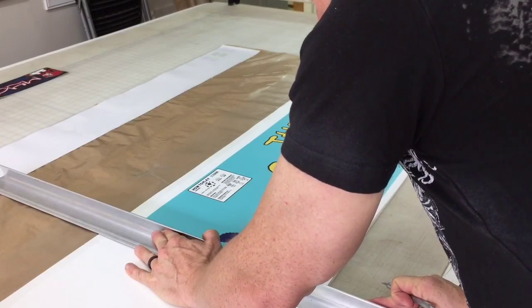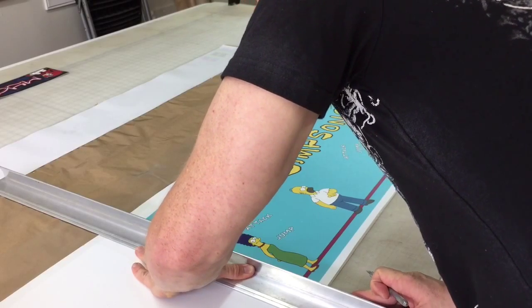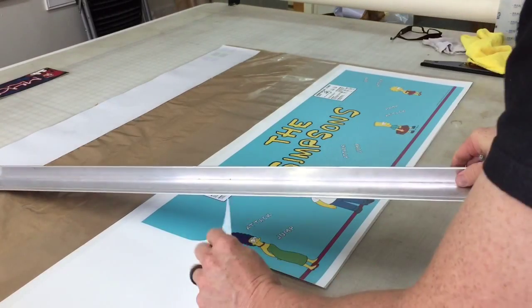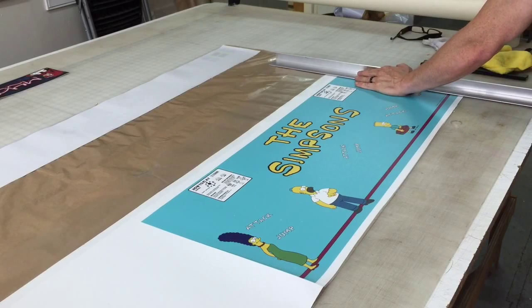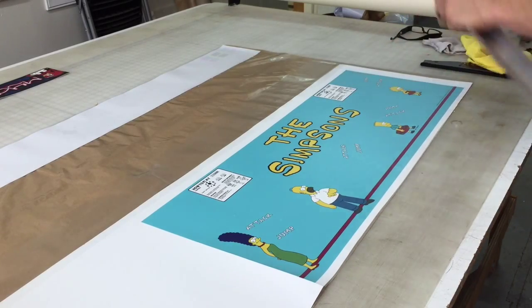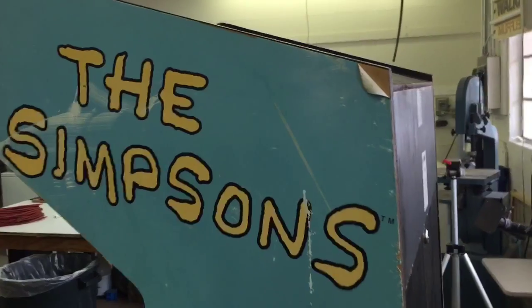Same process as I showed on the marquee — I'm going to use this straight edge to get this cut out perfectly straight. This laminate is thicker, so it's actually a lot more rigid now than it was before. I'm not sure what mil this laminate is off the top of my head, but it's considerably thicker, which is why it's so durable.